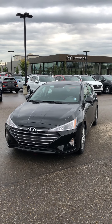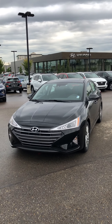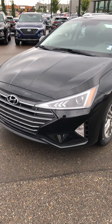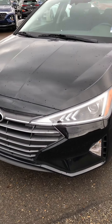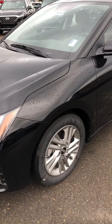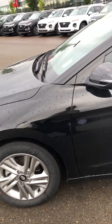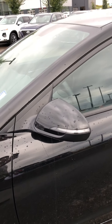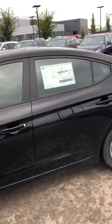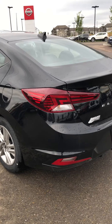Hi there Curtis, this is Mikey Wong with River City Hyundai here to show you your 2020 Hyundai Elantra. This particular model is the preferred version in black. Just to show you, it's got the LED headlights, 16 inch wheels, nice side mirror indicators, and you can also tell that there's a sunroof on top as well — four doors, super clean-looking car.